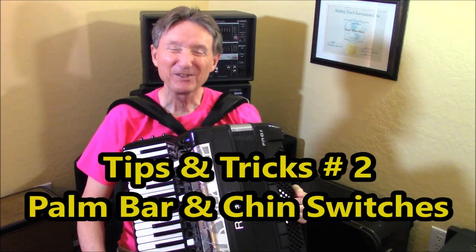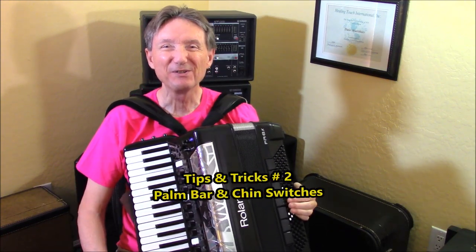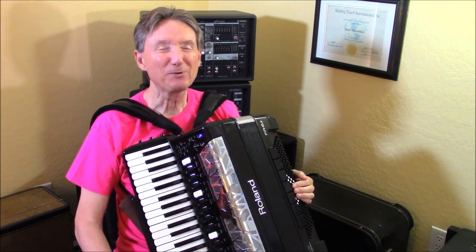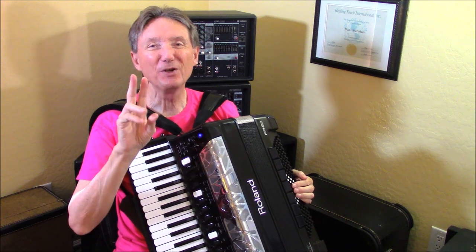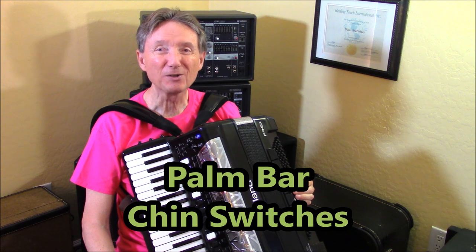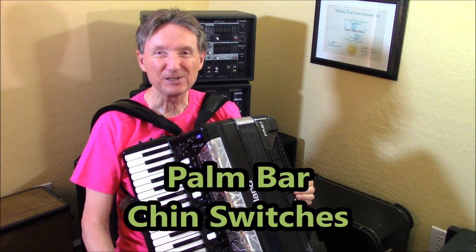Hi there, I'm Dale Mathis coming to you from my home studio in Sun City, Arizona, and this is Tips and Tricks number two for the Roland FR-8X Digital Accordion, Dale Mathis Edition.